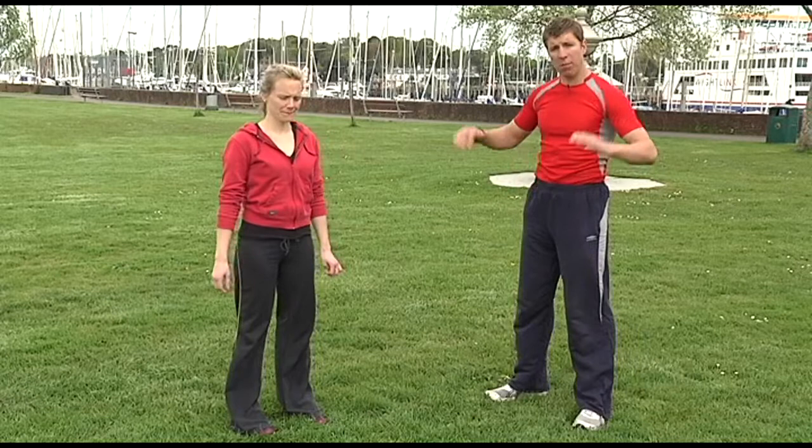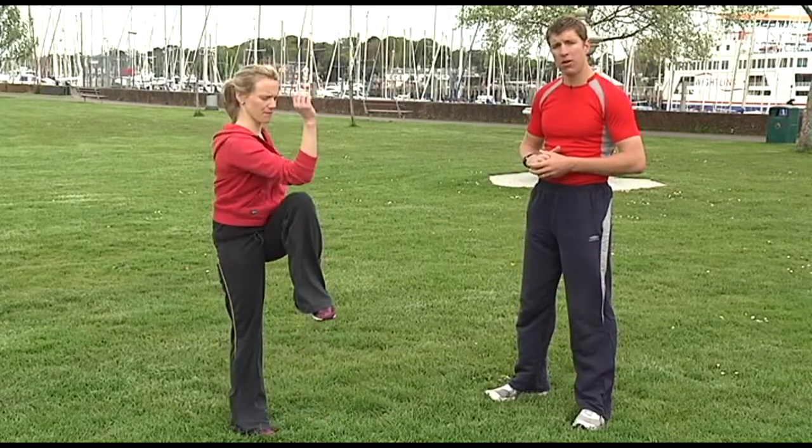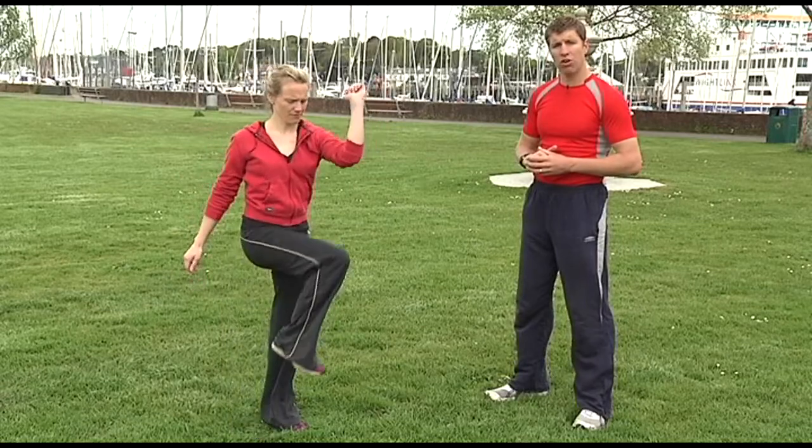What we're going to do here, we're going to bring the arms up nice and high and alternating from side to side, touch the opposite elbow to the opposite knee if you can get that far. If you can't and you're struggling, not a problem — all you do is just come partially across.